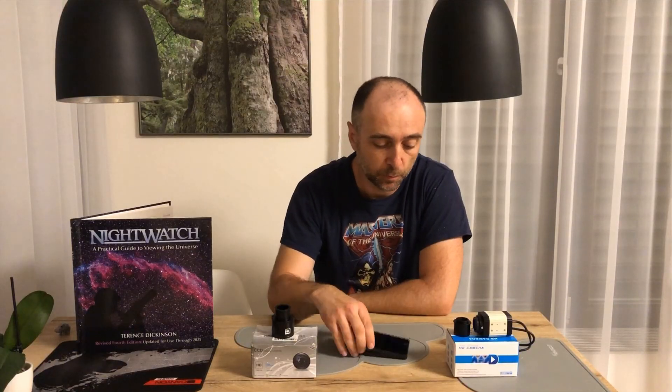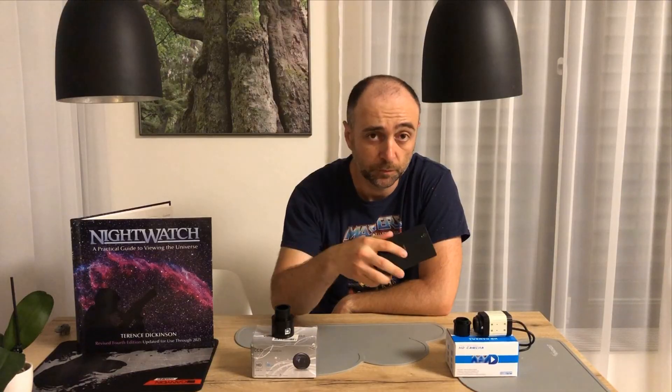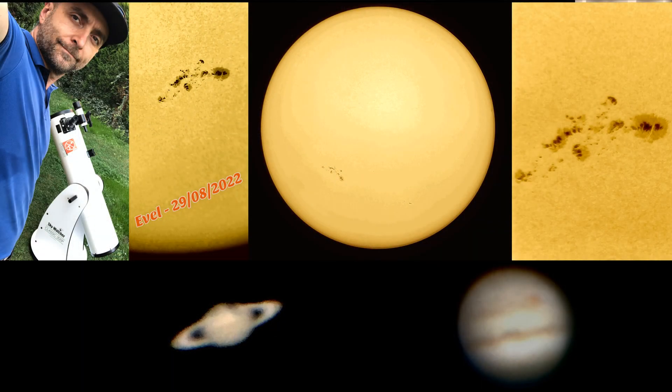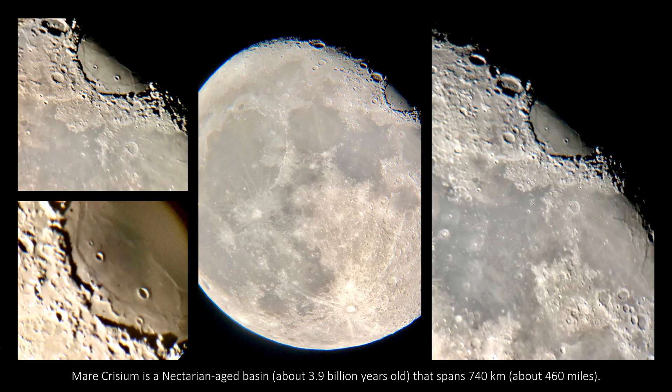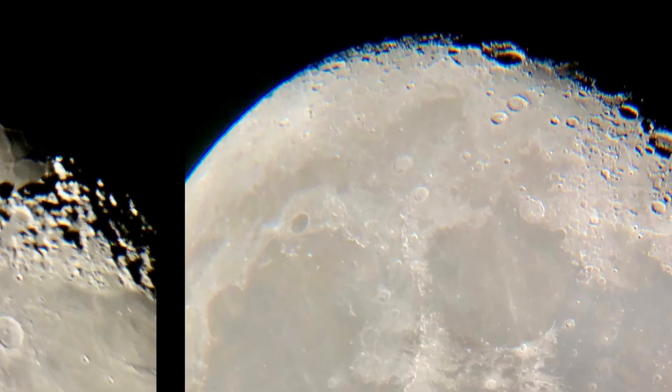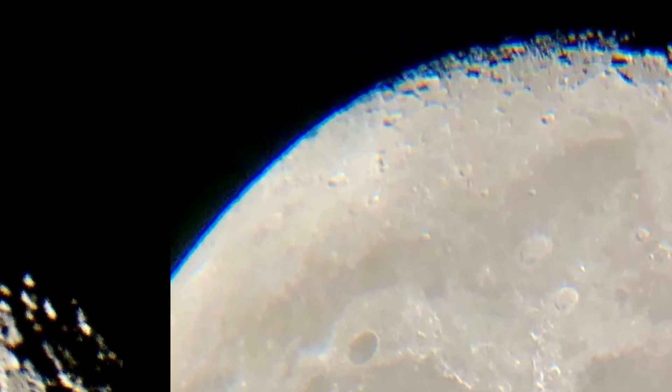The first option, and the easiest one, is simply to put your cell phone to the eyepiece and off you go — take a picture. Now taking pictures with the cell phone is all nice and easy to put on your Facebook and impress your friends, but unless aliens have invaded the moon and there's a force field around it, I think this blue thing is kind of a problem in this picture.